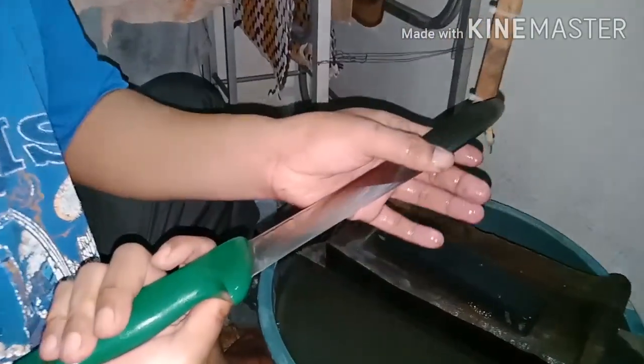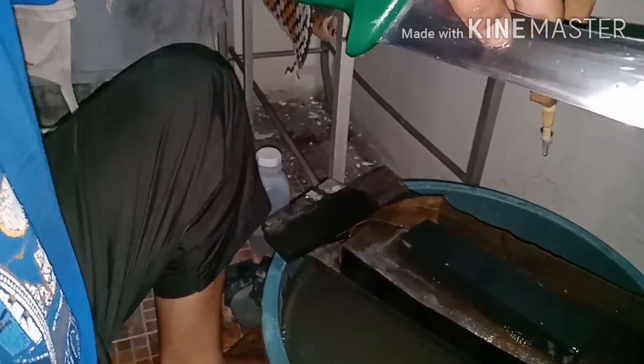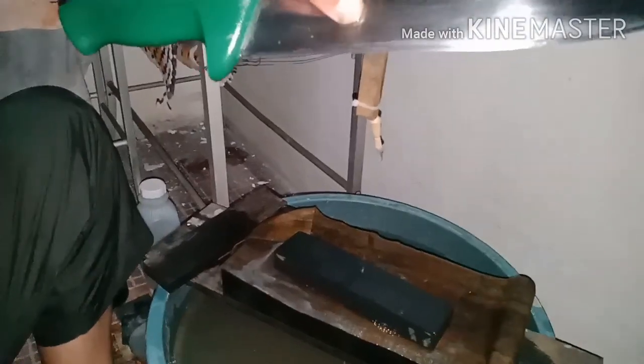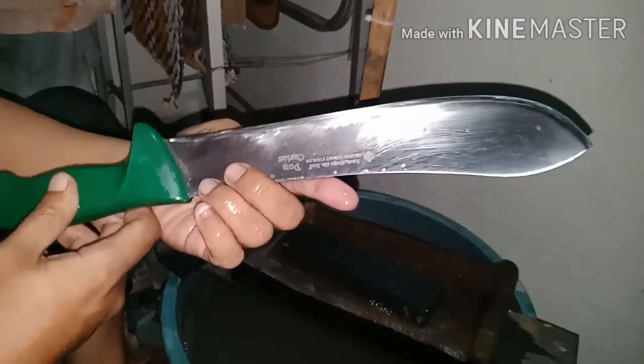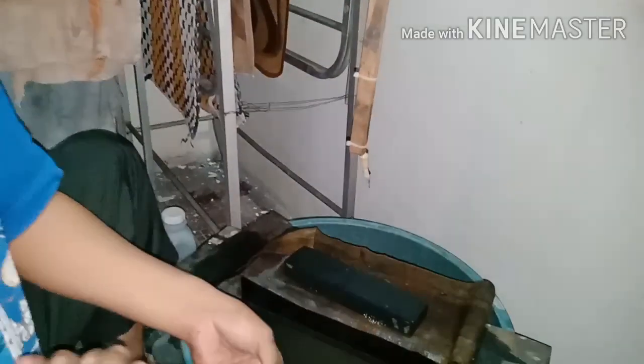Now we're at grit 6000. Look at the blade's edge — you can already see the mirror bevel on the edge. This is what a factory-made knife looks like when finished like this.